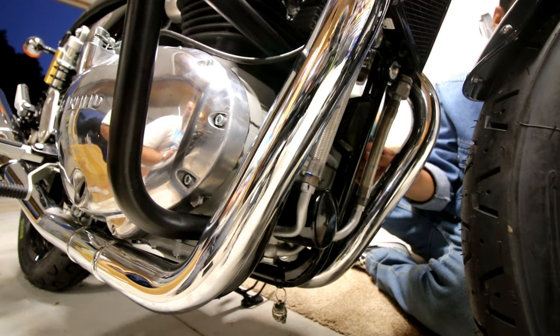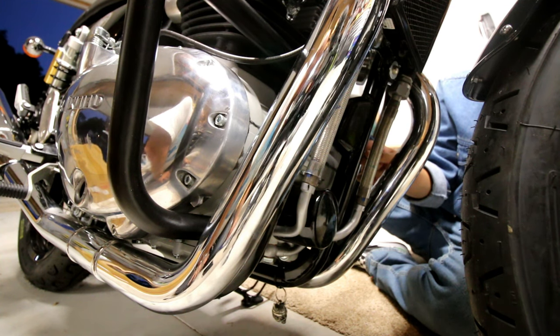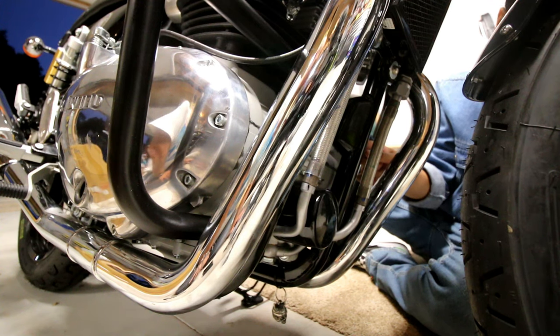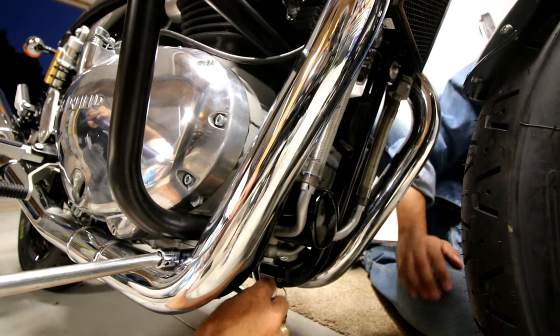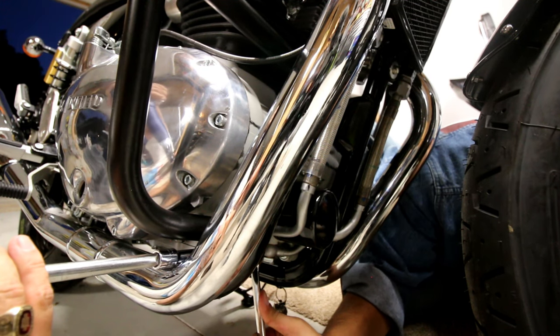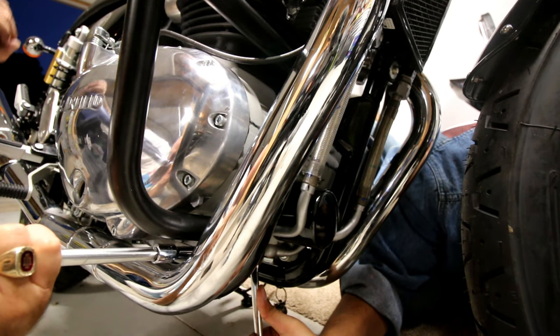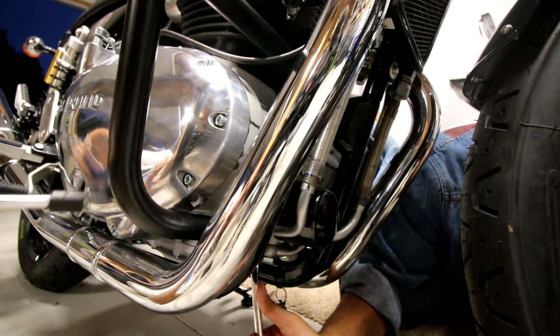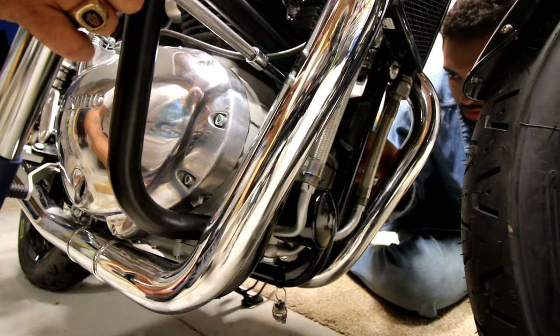The torque specs for these are going to be 45 Newton meters — which is about 33 foot pounds. So 45 Newton meters, tightening it up now.